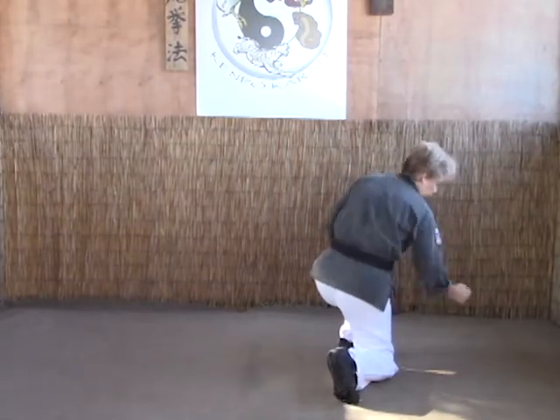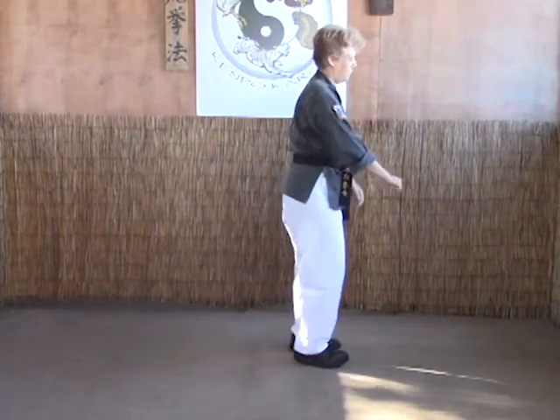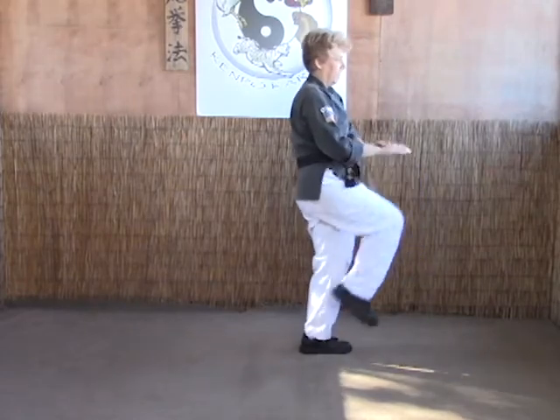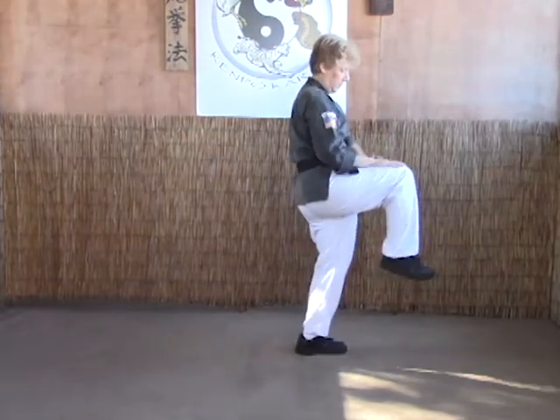If you do this correctly, you should be able to have both hands free. From this angle on A: pin, up, in, and down — that's all there is to it. Again, A: in, down.